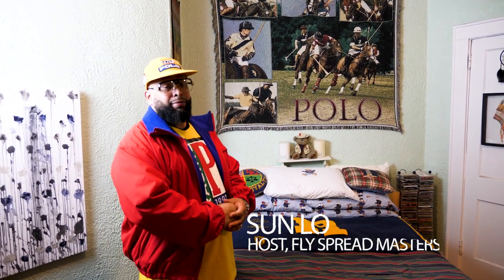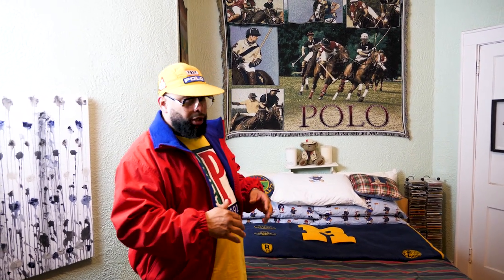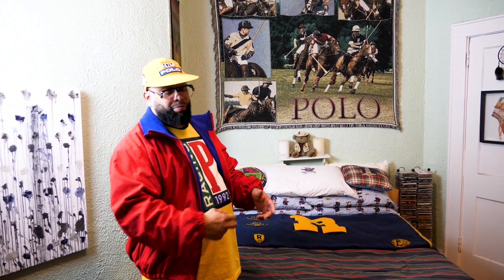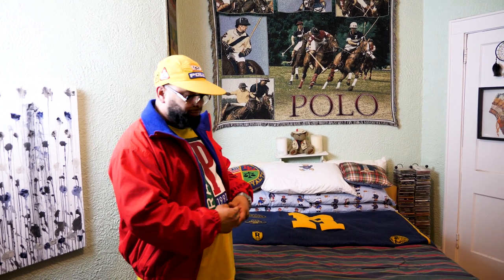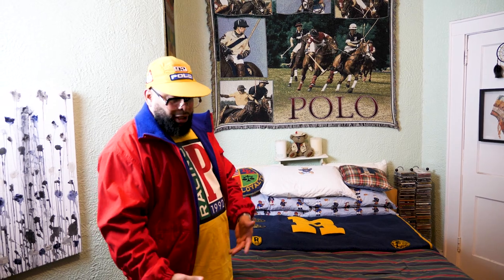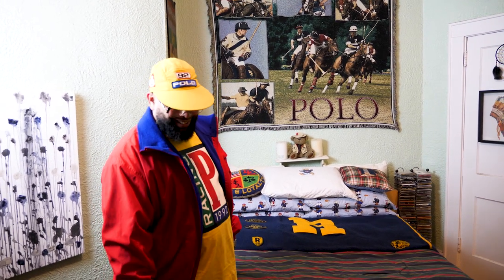What's going on, everybody? It's your boy Sun Lowe. Once again, this is the Fly Spreadmasters bonus layout. Today I'm just going to show off a crazy fit that I put together. I really appreciate the fit — I'm kind of proud that I pulled this one together. This is for 2020, and hopefully I'll be able to rock this one of these days. So, let's begin. Let's see what I put up for y'all.